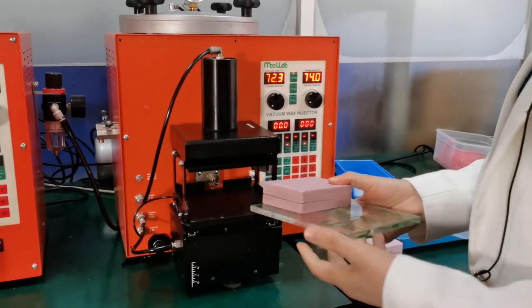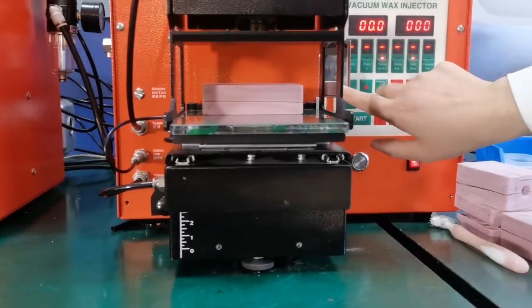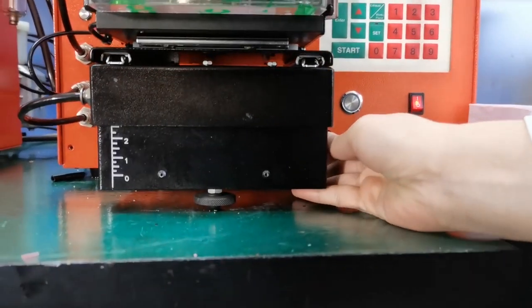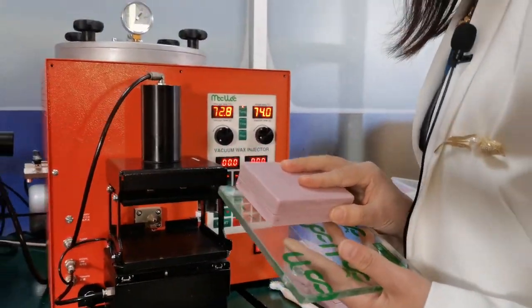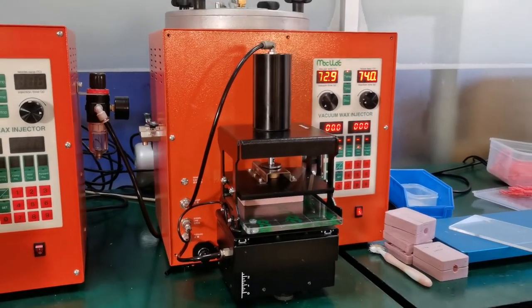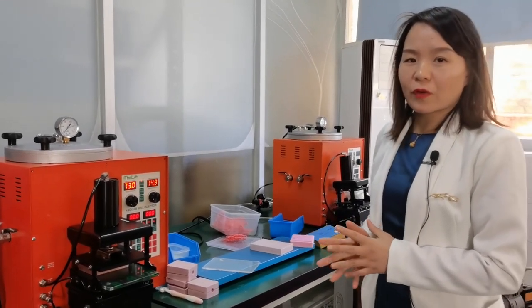After setting the parameters for program number two, we put the rubber mold on the acrylic plate. We release the auto button first, then put it into the clamp to check the hole size. From this mirror, we can see the hole size — we make sure the hole of the rubber mold fits the injection nozzle. Then we press the auto button and put the rubber mold into the clamp. The machine will do the injection process automatically. We have now done two rubber molds by auto mode.